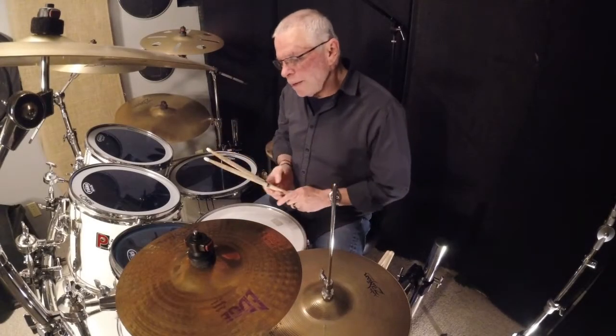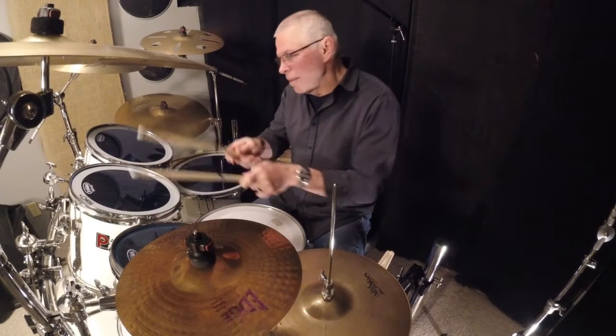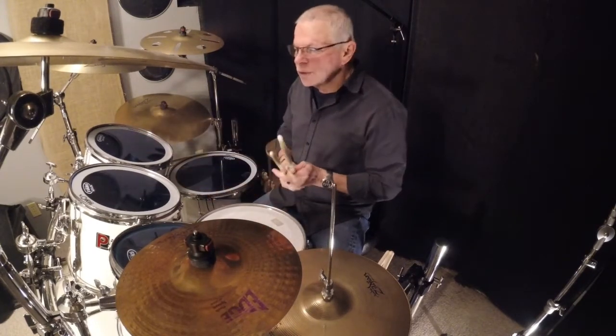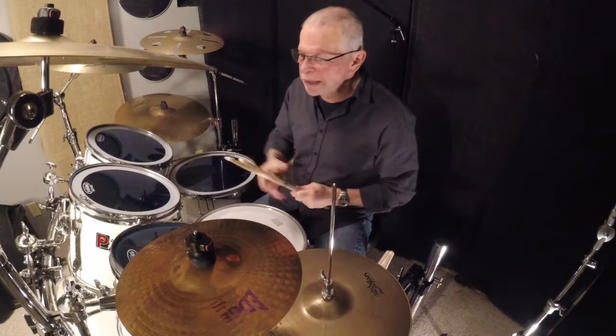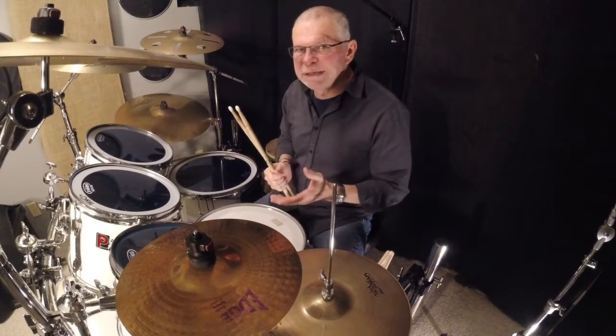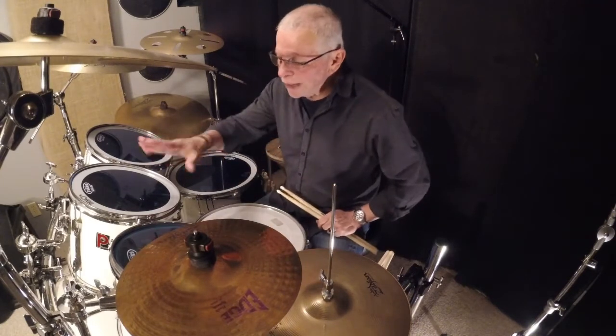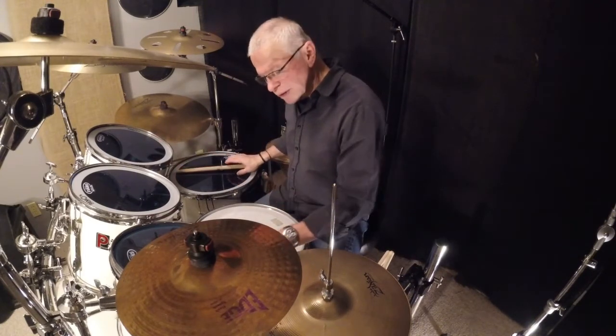Hey everybody, just wanted you to hear how my tom sounds and give you a really quick tip on tuning drums. First, you take your old heads off.